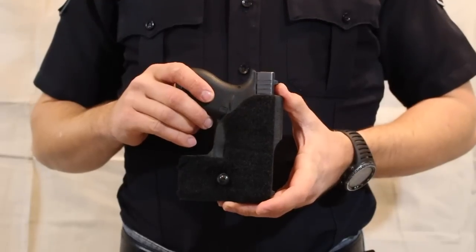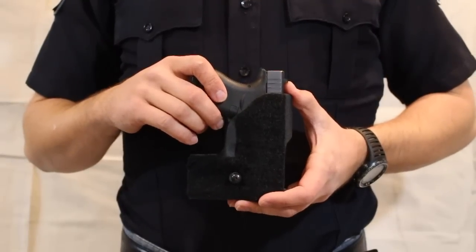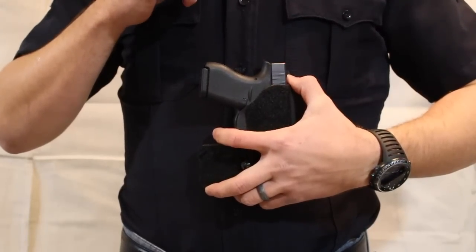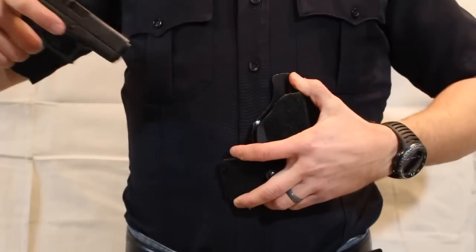Unlike most nylon holsters, you can actually turn and cant it. But if you do want it up and down and up closer inside your armpit, you no longer have to reach and pull at a weird awkward angle. Now all you have to do is rotate and pull straight out — and the same thing applies for reholstering.